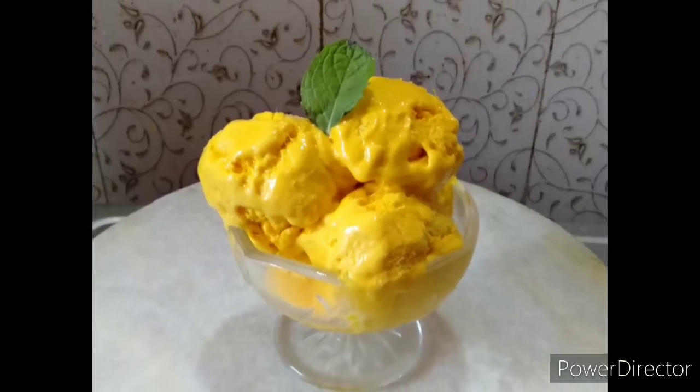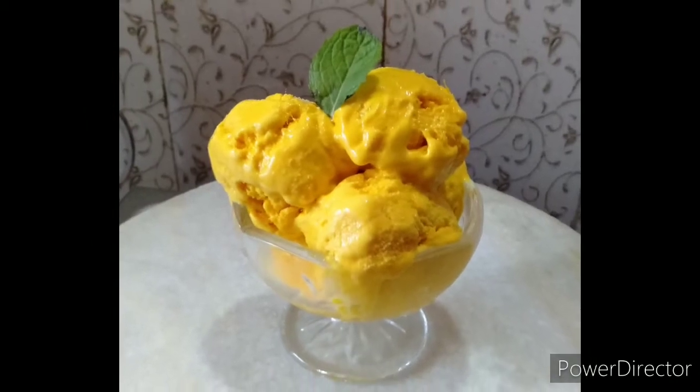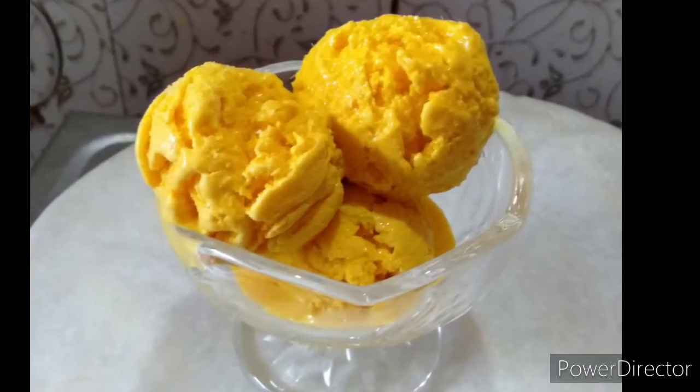Hello everyone, this is the first time I am going to share this creamy mango ice cream recipe without whipping cream, which I am going to share with you.